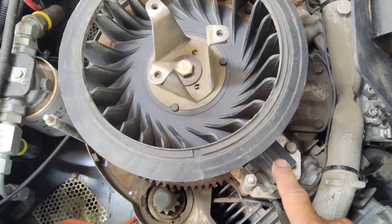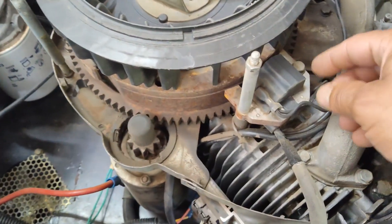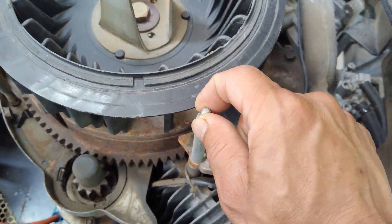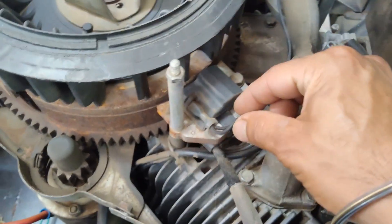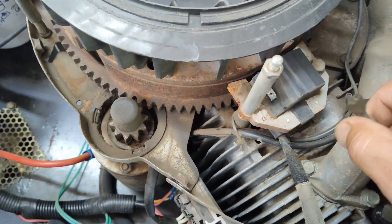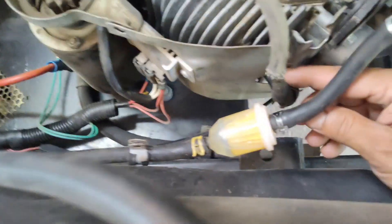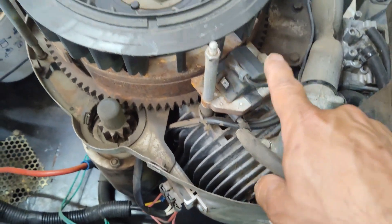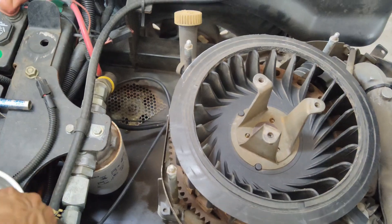Now that we have the cover off, we can see the ignition coil here, and there's one more on the other side for the other cylinder. To replace it, there are two 10mm bolts — one here and one up top. There is also a ground cable hooked up to it that just yanks off, and your main cable going to the spark plug — go ahead and pull that off too.